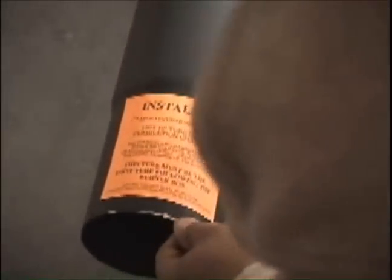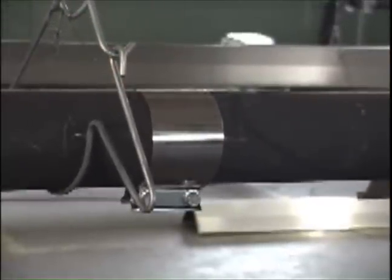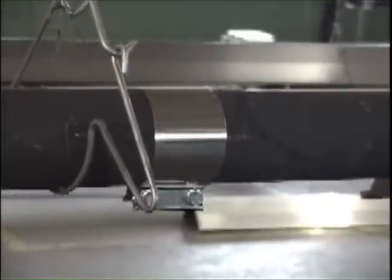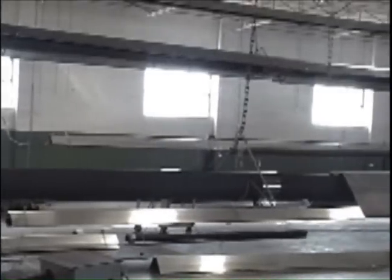Identify all the combustion tubes, which will have a special marking. There should be one combustion tube per burner box, and it should be installed just after the burner box. 175,000 BTU models and higher should have a stainless steel tube clamp between the first and second radiant tubes.